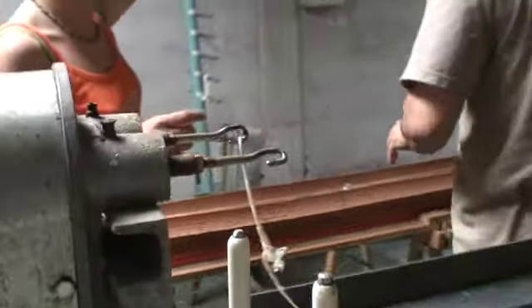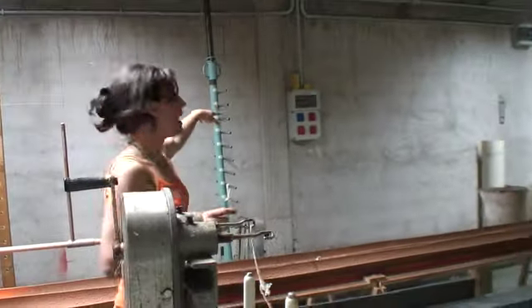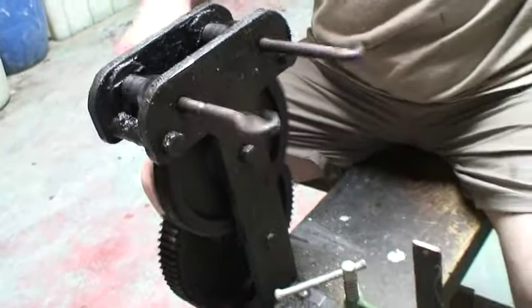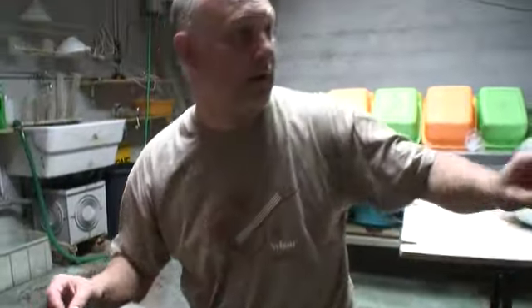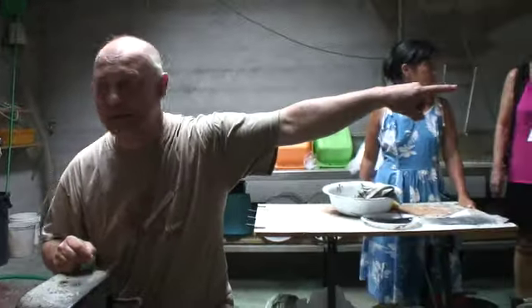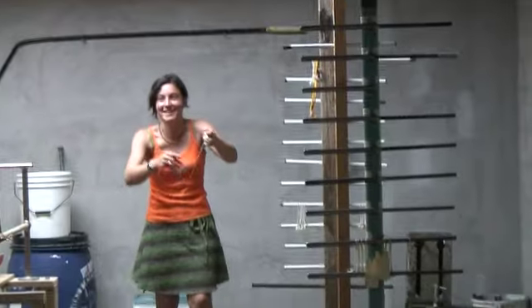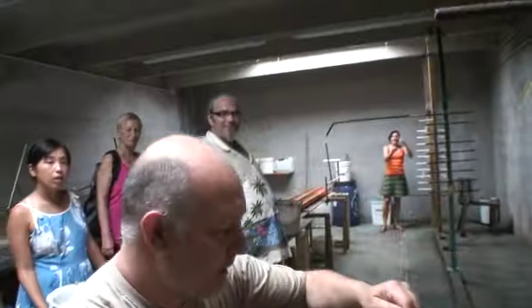Then we put it over there on the big frame, and we add other twistings by this machine. There is a woman on that side. Always a woman? Yes. This is the longest string — you can imagine many strings of fresh gut.